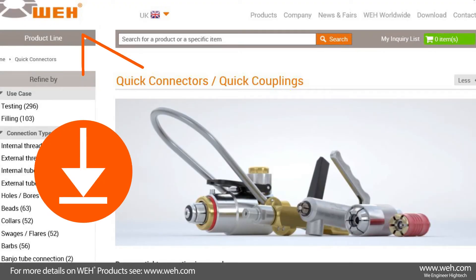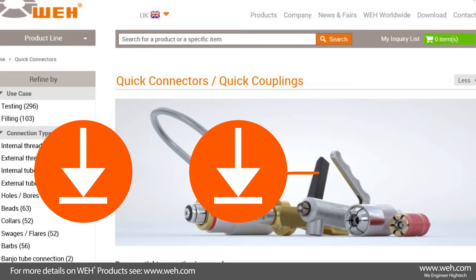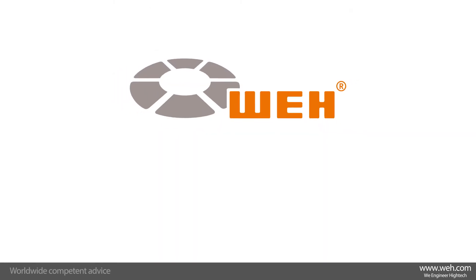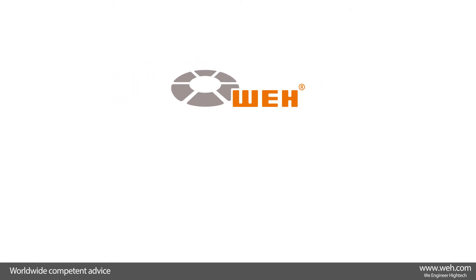More information on WAI products is displayed and explained in more detail on the WAI website. Take a look and learn about products you are interested in. Worldwide leading automotive manufacturers rely on WAI products. This trust is founded on competent customer service and on carefully built high-grade quick connectors for increased productivity and ease of maintenance work.